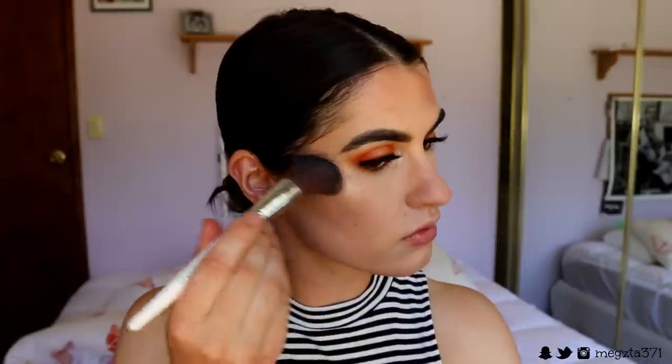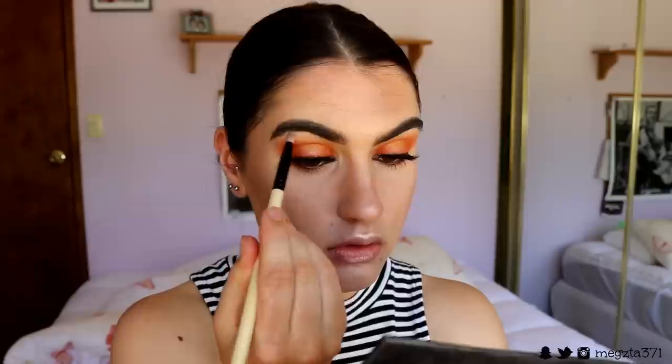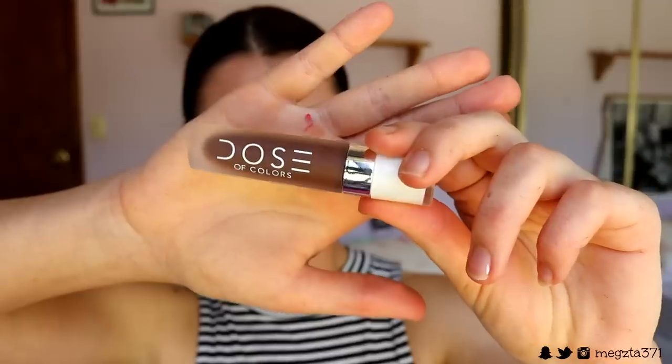Next for contour, I grab this contour powder from Makeup Geek in the shade Breakup — a gorgeous cool-tone brown perfect to create a nice shadow — and I place that in the hollows of my cheeks. Then for highlight, I grab my Violet Voss highlighting trio and place those highlights on my cheekbones, above the brow, on the nose, cupid's bow, and chin. I also highlight my brow bone with the lightest shade — I think it's called Moon Gleam.